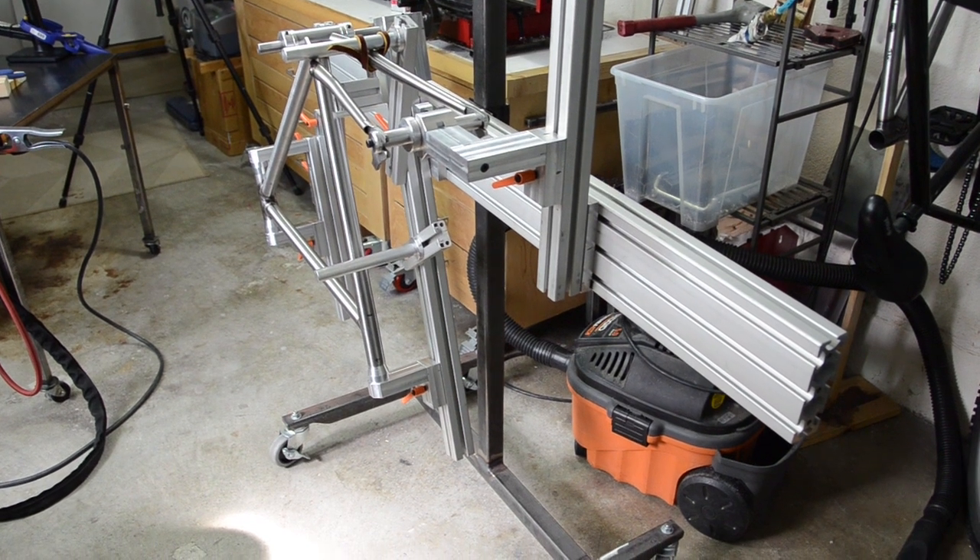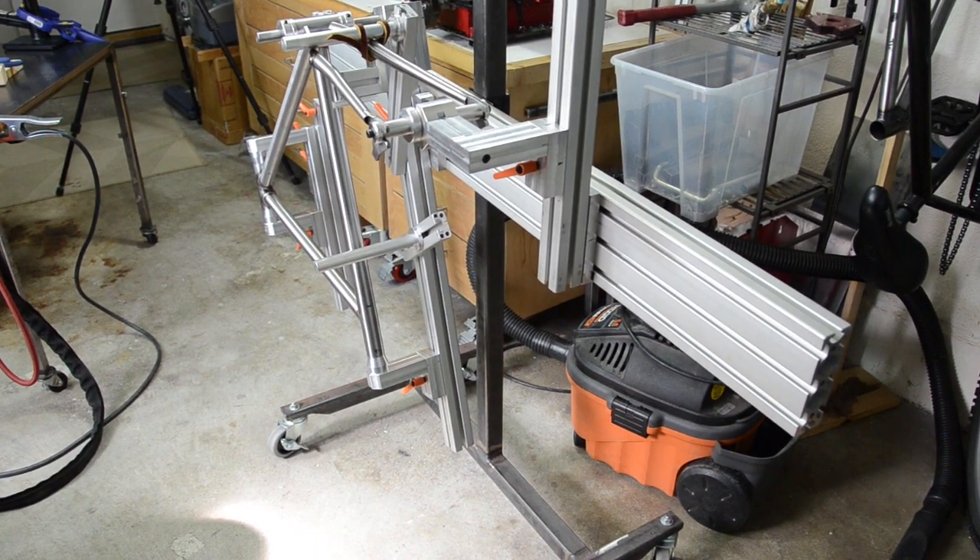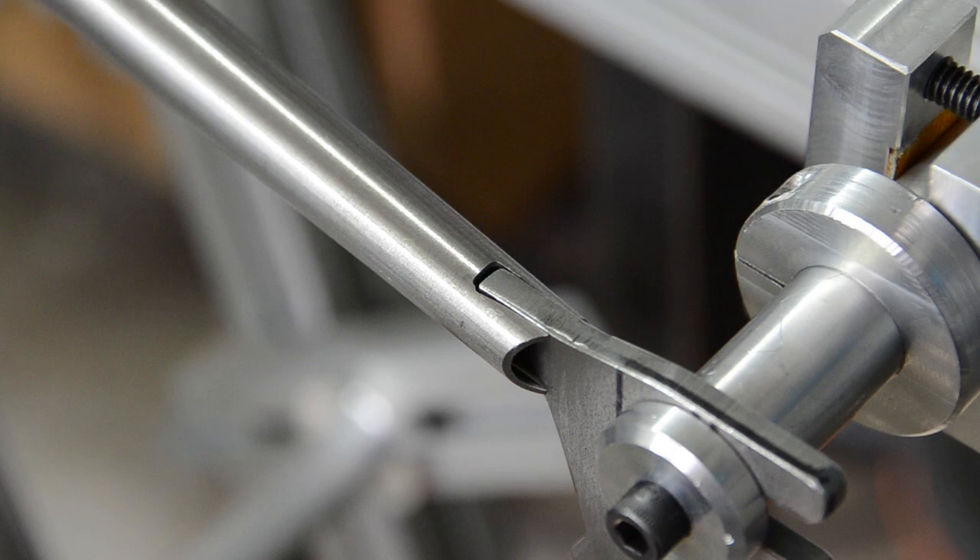I'm gonna turn it around and mount it back on the stand upside down. Here it is all mounted upside down, and you can see now I can get to those dropouts and fill that pretty big gap there. I'm gonna drop a tack on either side, and I'm actually going to put three tacks on the bottom for each chainstay. I didn't do that on the top because I didn't want it to pull, so I just put one on the top. After I'm done with this, I'll take the chainstays off and then put two more tacks back on the top.